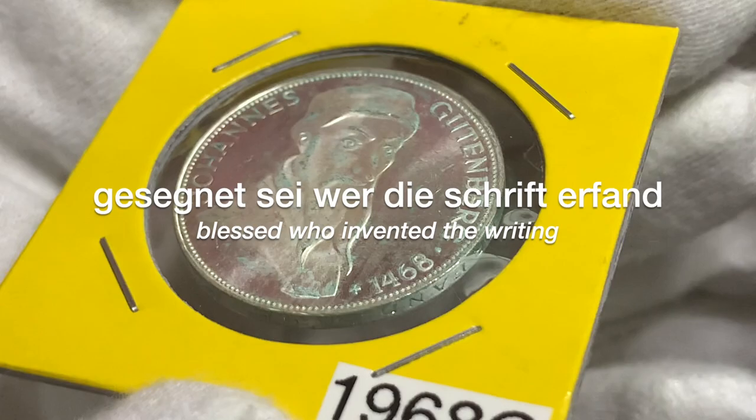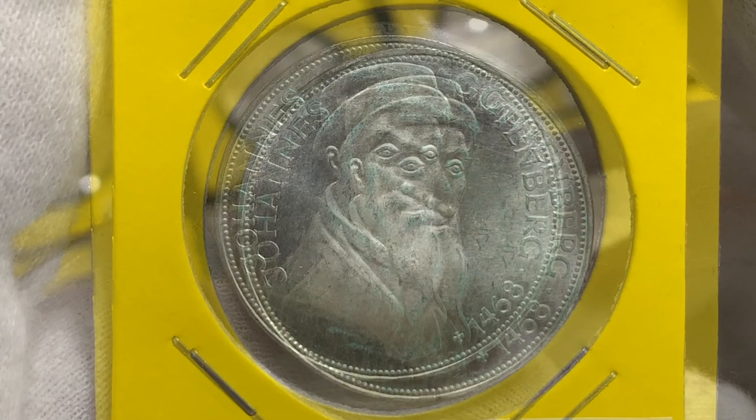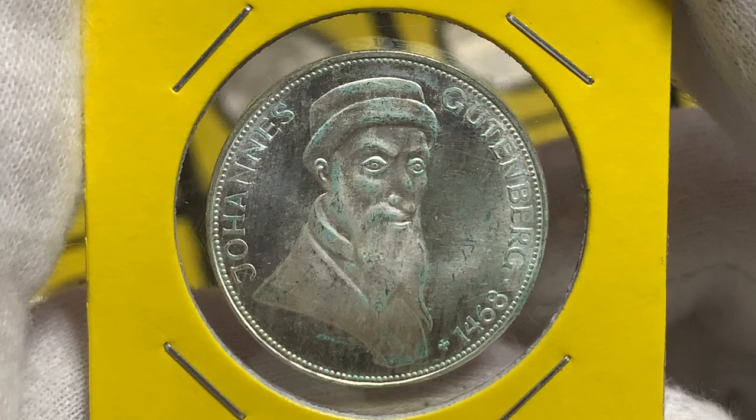On the edge we have the incused lettering which reads 'Gesegnet, wer das Rechte erfand,' translating to 'Blessed who invented the right thing.' There were just over 2.9 million of these coins minted, and the mint also produced another 100,000 coins in proof.